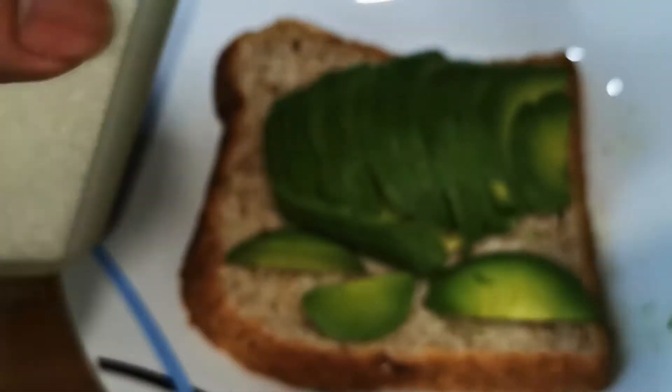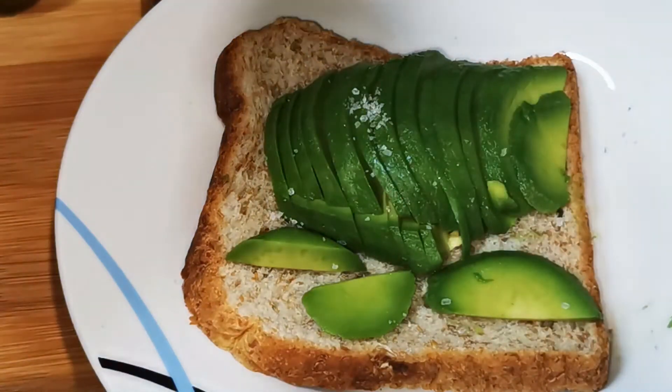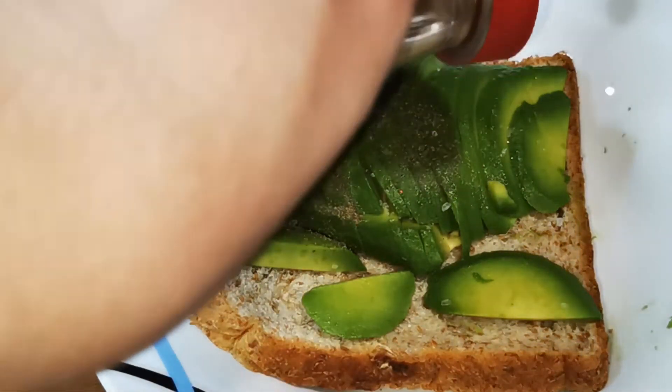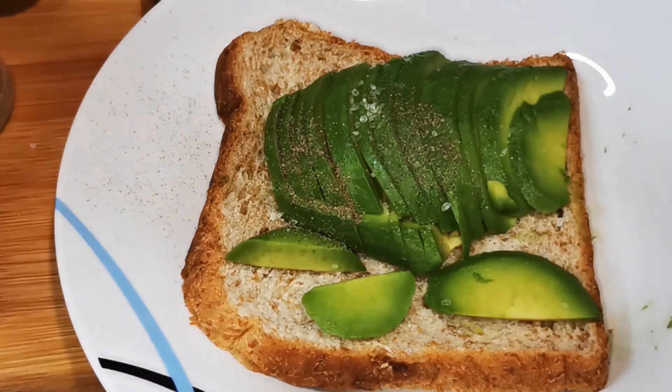If you're feeling healthy you can skip the salt. I'm sprinkling salt and black pepper for mine. I don't have freshly ground pepper. I know, I made a mess — I am sorry. I am not a chef, I am just a regular guy.